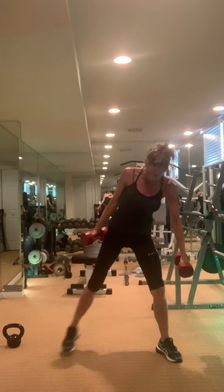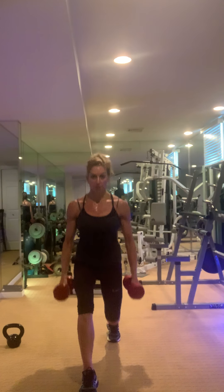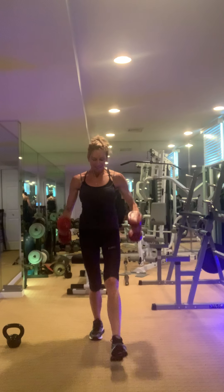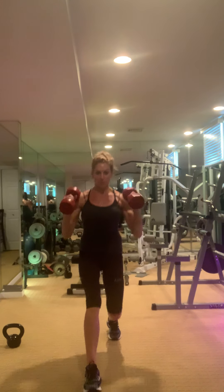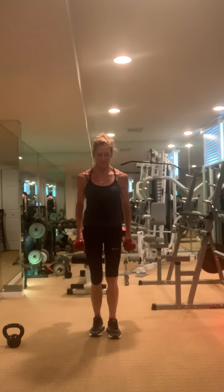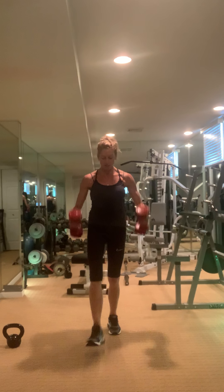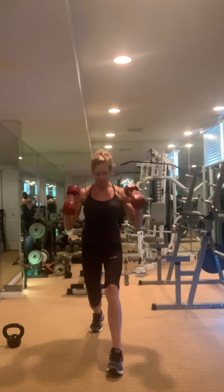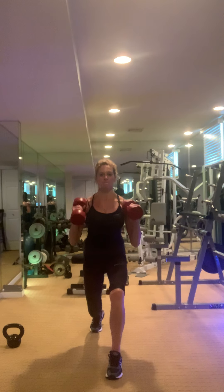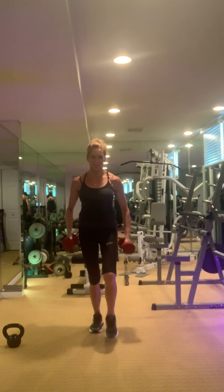Release — bicep lunge. Step it out and pulse: one, two, three. One, two, three. Feeling those biceps right about now.